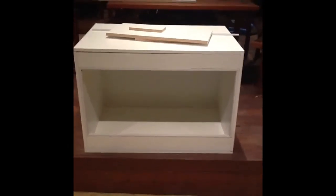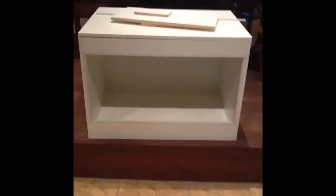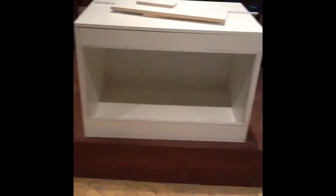Hey YouTube, this is my new tank that I built. It's got the glass sliders — I put it down in the back. It's made of melamine, it's three foot by three foot long, two foot deep and two foot high.